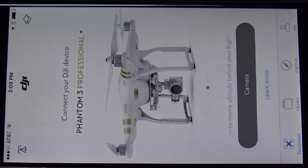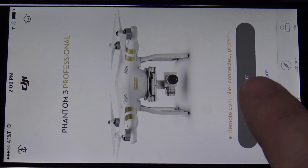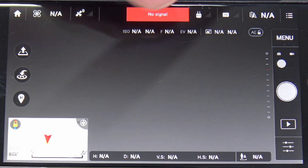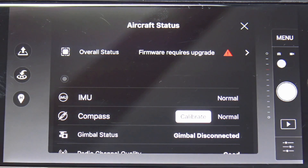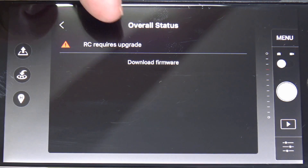Turn on the remote control. You want the aircraft to be off during this update — make sure the Phantom 3 itself is off. Let it connect, then go ahead and hit Camera to bring us into the main menu. Up here where it says 'No Signal,' we're going to go ahead and get the overall status.